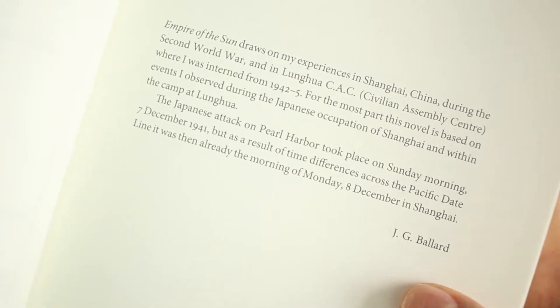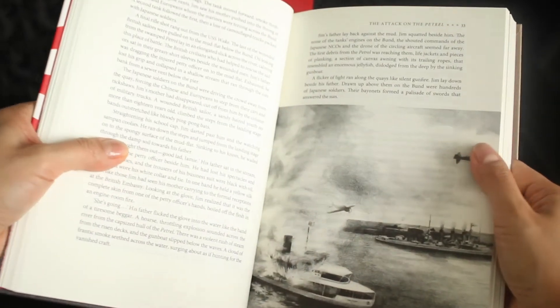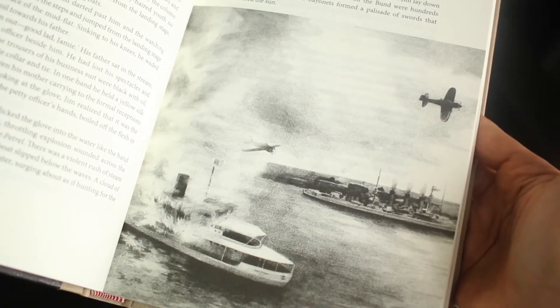Ballard was born in 1930 in Shanghai, China. When he was 12, he was interned in a civilian prison camp during the Japanese occupation of China, and this book is inspired by Ballard's experiences in World War II.